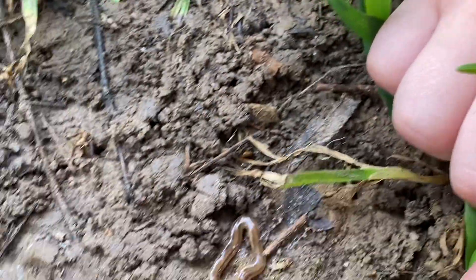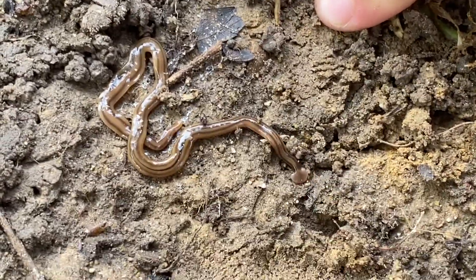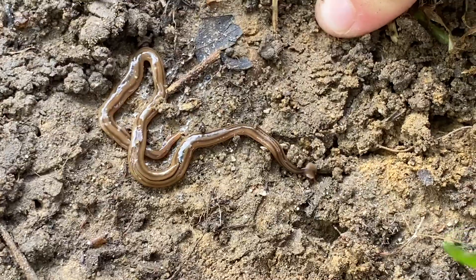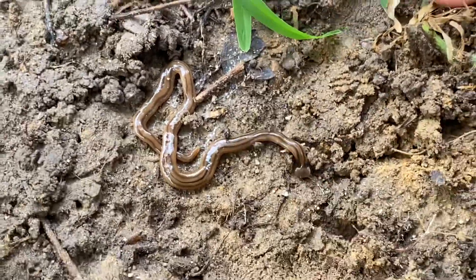Keep pulling that grass back so we can see them in motion. He's using that head to kind of dig around — you can see inside of there. When we were little kids, we used to just call them hammerhead slugs.